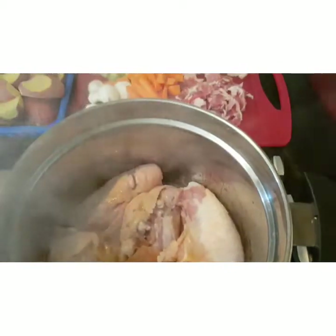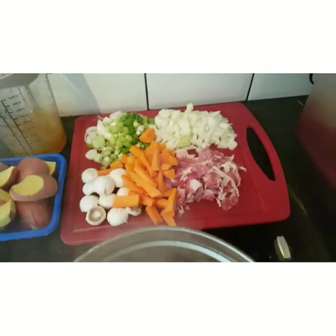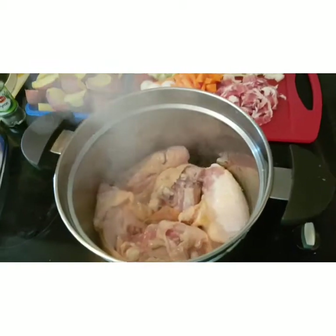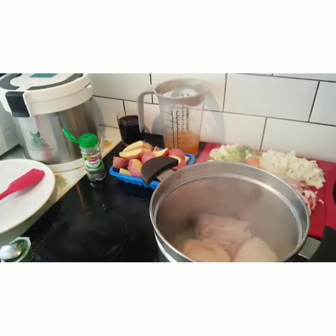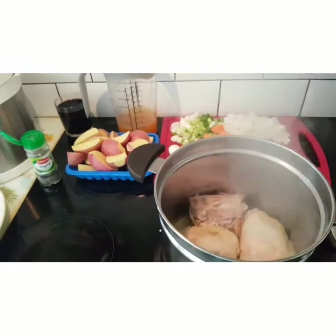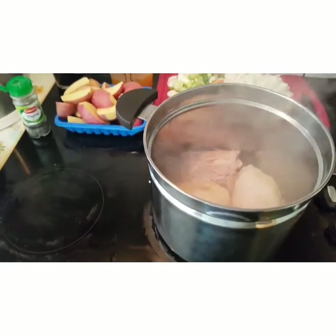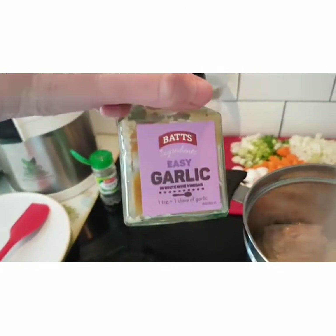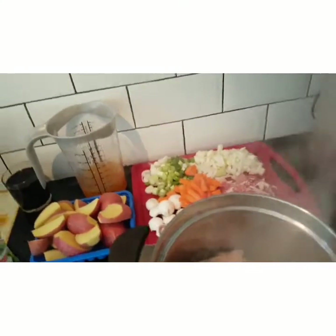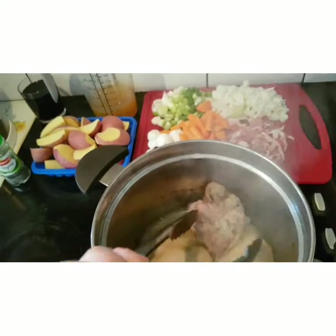And then once they've been browned off, I'll transfer them over onto a plate and start stirring my onions and crisping up my rashers. Bacon lardons can be used as well. The recipe calls for thyme, parsley, and garlic. I'm using dried thyme instead of fresh, and the same with my parsley. I also cheat drastically by using ready-minced garlic.